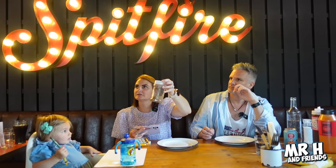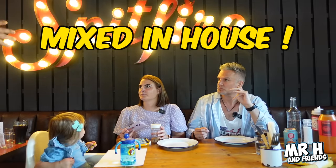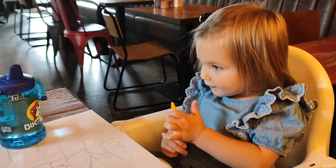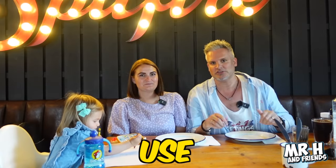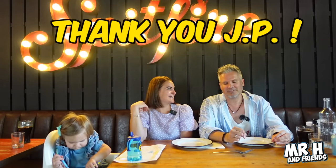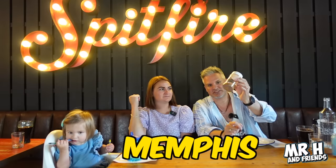We asked about the seasoning and it's basically a Memphis rub they mix themselves here for fries - not something they just buy. The root beer is quite nice actually, smells like A&W but doesn't taste like it - nice and smooth. In our previous video when we went to Florida and tried southern barbecue for the first time, we were told not to use a knife and fork, so we are going to be using our hands today and get very messy. Dinner's coming!